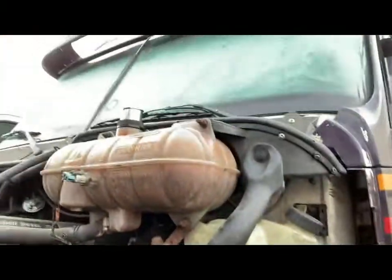Today we have a Freightliner older Columbia with a Detroit 60 Series in it. If you look down here, you can see coolant coming out everywhere — there's an overflow tube that comes off the reservoir and it's just springing out of it. We're going to diagnose what's going on. Number one, everybody thinks when you've got coolant pressurizing the system that it's pushing combustion pressure in there, but that's not necessarily the truth. Nine times out of ten, that isn't the truth.